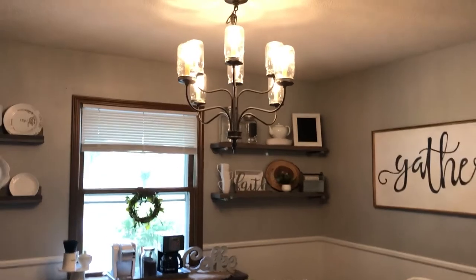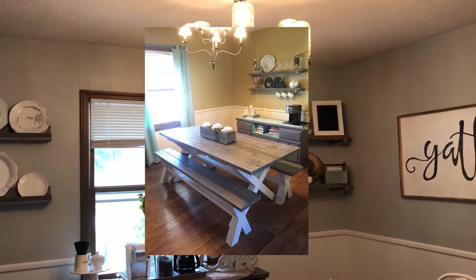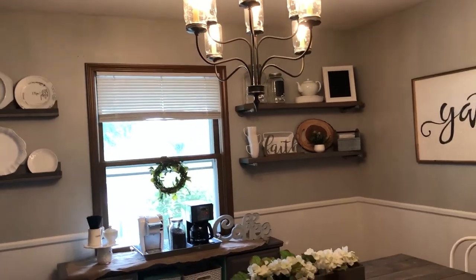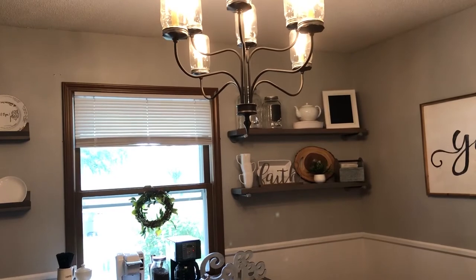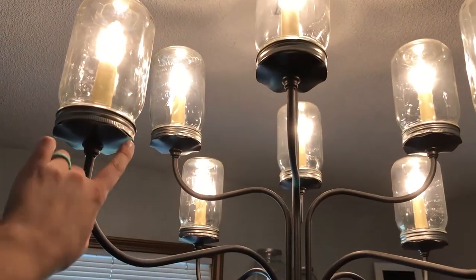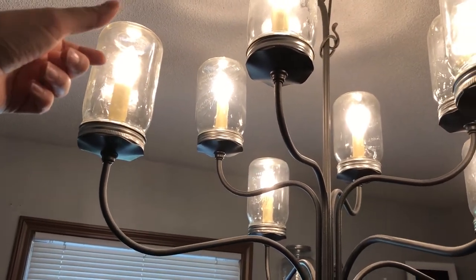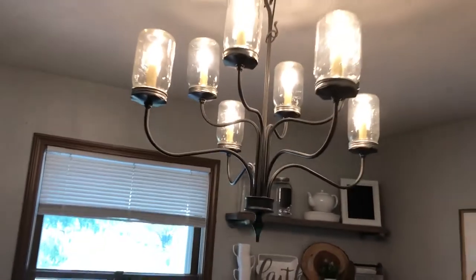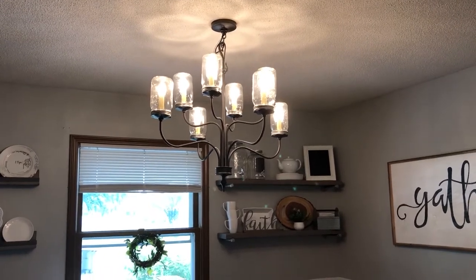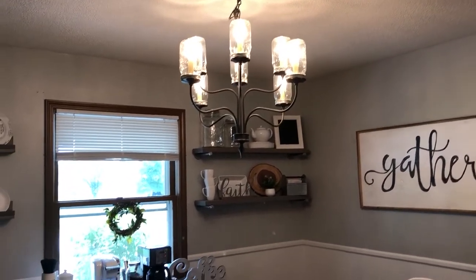The chandelier was one of the first projects we did when we moved in. It used to have those cream lampshades on it, so what we did was take those off. I found a package of the larger ball mason jars — I'll put a link down below — and we just glued the lids onto the chandelier and screwed the glass jars on top. It gave us a really cheap alternative to buying a brand new light, which was not in our budget, but it turned out really fun.